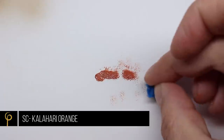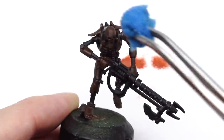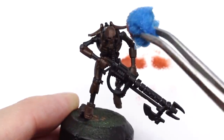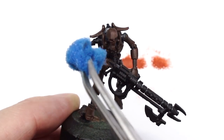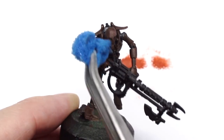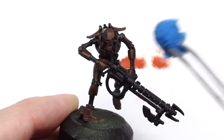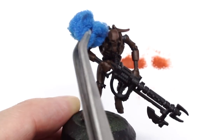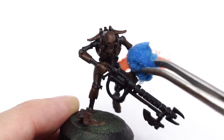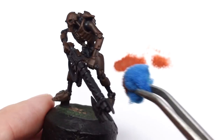I'm going to take some Scale 75 Kalahari Orange, pop it on a sponge, and touch it off until there's not much left. This paint has a really matte finish to it — that's why I chose it for this process. I'm using a pair of reverse grip tweezers to hold the sponge, which makes it easier to get into all the surfaces. Because there's not much paint on the sponge I can push quite firmly against the model and create all these nice little speckles of slightly more fresh rust.